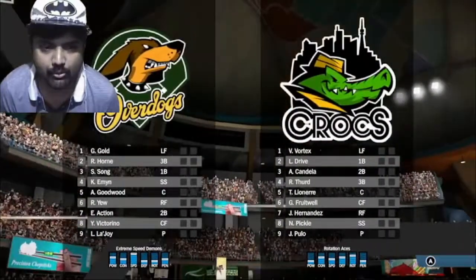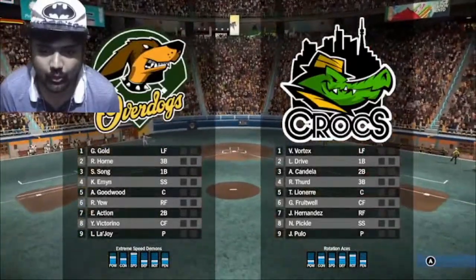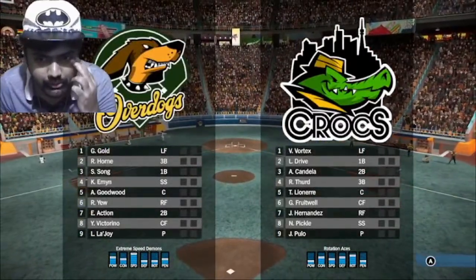Let's play some baseball — Overdogs versus Crocs. Damn, the graphics look super super cool.